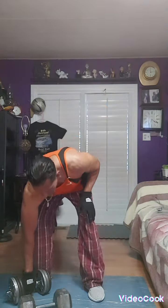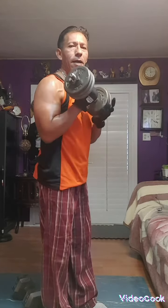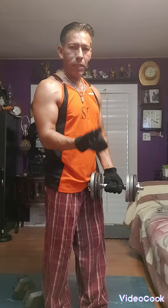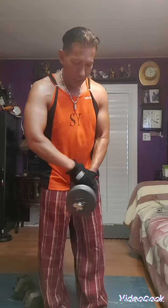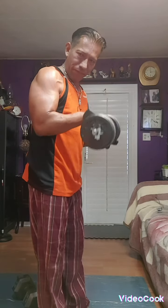Let's start. First, we're gonna grab a dumbbell like this and go up and down, slow like that. When you do 10 times, you switch arms and go up and down. That's three sets — each set is 10. So 10 times is one, 10 times is two, 10 times is three, then you switch arms and do the same thing.